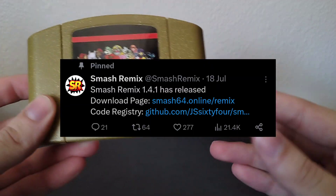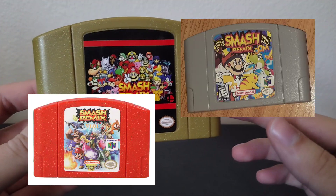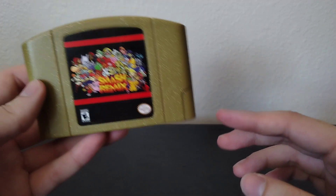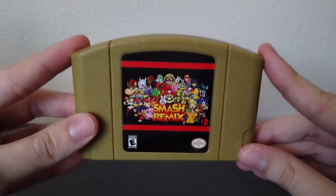It might have changed by now, I'm not sure. You might have seen a lot of different Smash Remix cards out there — they're usually labeled with which version they are, but just so you know, they aren't all going to be the same. So unless you have some sort of retro cart blaster or dumper to update your cartridge, or if you're playing on an Everdrive, you're going to be stuck with the version you've got.